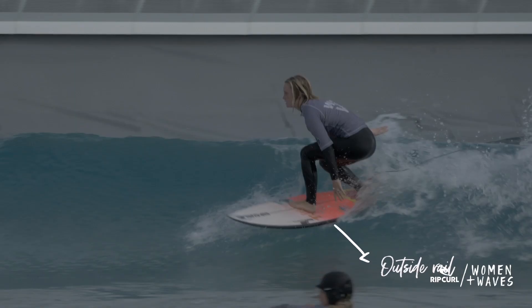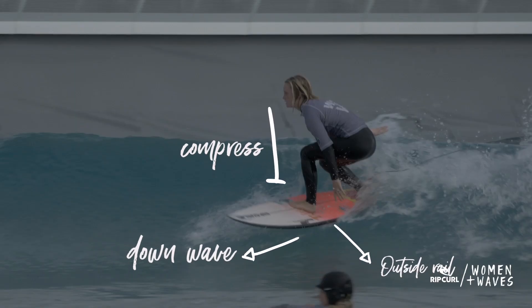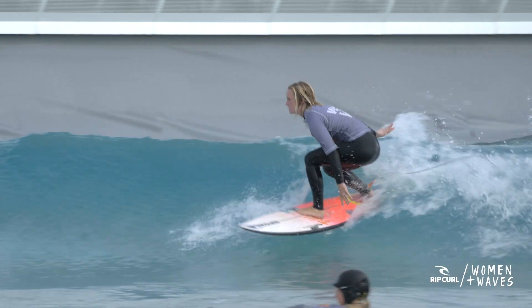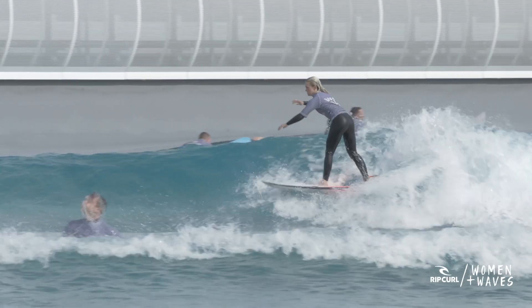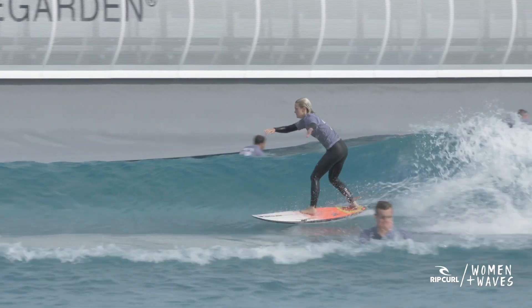Now we're going to come back down the face of the wave. We're going to transfer our weight onto our outside rail and point the board down the wave. We're going to compress, putting most of our weight through our front foot, making ourselves as heavy as possible and helping gravity pull us down the wave. These movements together complete the cycle, and we need to continue doing them over and over, using the wave's power and gravity to generate speed along the wave.